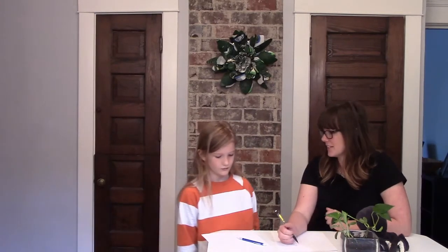The first activity we're going to do is estimate how many times we can write our name in 60 seconds. What do you think, Parker? I have no idea, but I guess around 50. You think you can write your name 50 times in 60 seconds? I really don't know.